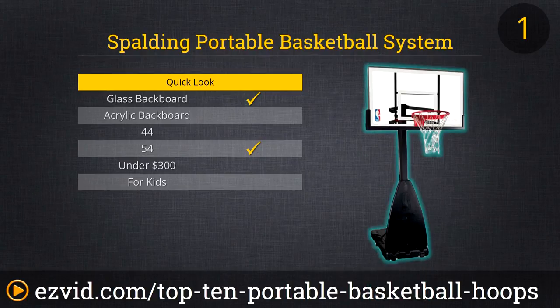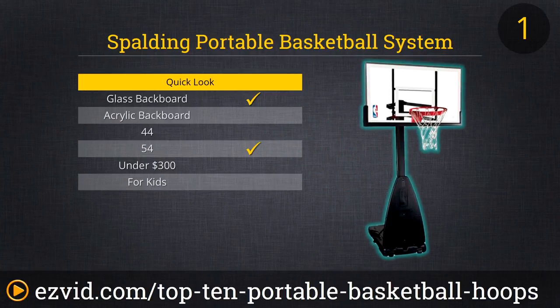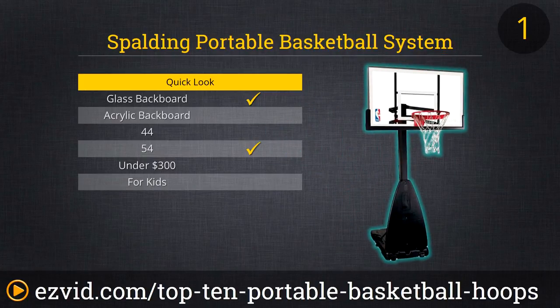The top spot goes to our only glass model, the Spalding 68454, a 54-incher with a 40-gallon base, seven-and-a-half to ten-foot range, and breakaway rim. This is similar to Spalding's 60-inch beast version but $350 less. Serious ballers will like that it's glass, which allows for truer rebounds, and that it's almost 72 inches — the size used in college and the NBA. Spalding offers no warranty, so contact customer service for any problems, though Amazon has been known to help if you buy through its site.